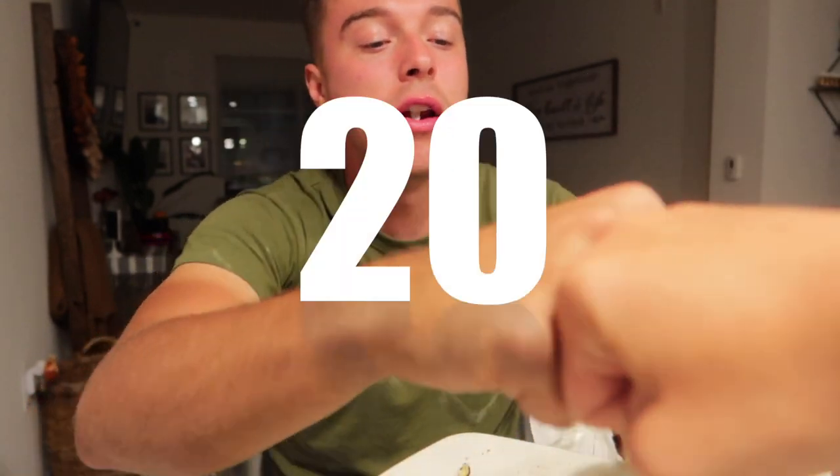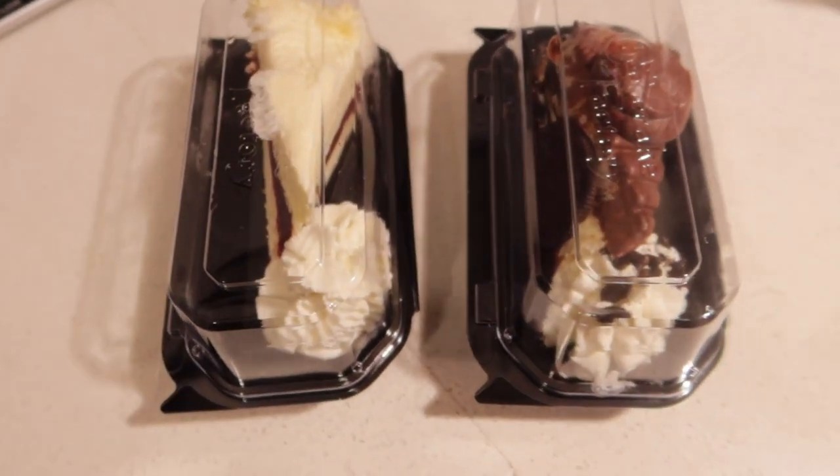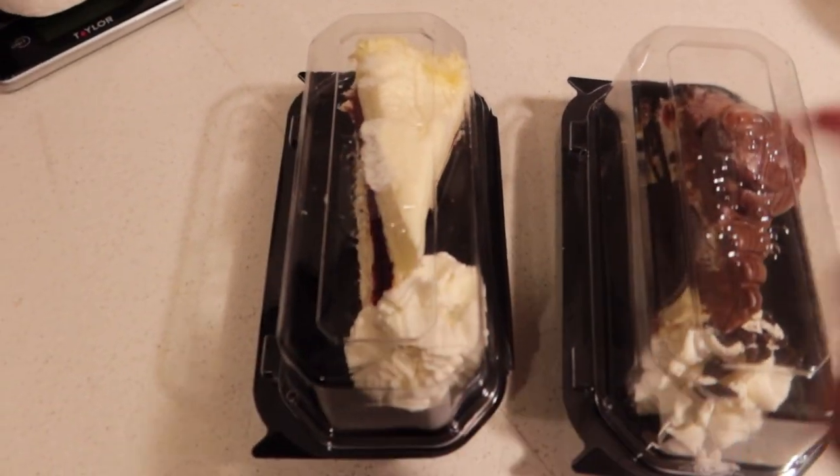We ended up at the Cheesecake Factory — I didn't order any food there because I had turkey and cheese before since I thought we were going to the Sugar Factory. So I just got some cheesecake to bring home. I got the Oreo Dream and Nick got the red velvet, and I'm having a little bit before bed because it looks too good not to. Anyways, that is where I'm ending today's video — please give it a thumbs up, leave a comment, and subscribe so you don't miss my next videos!